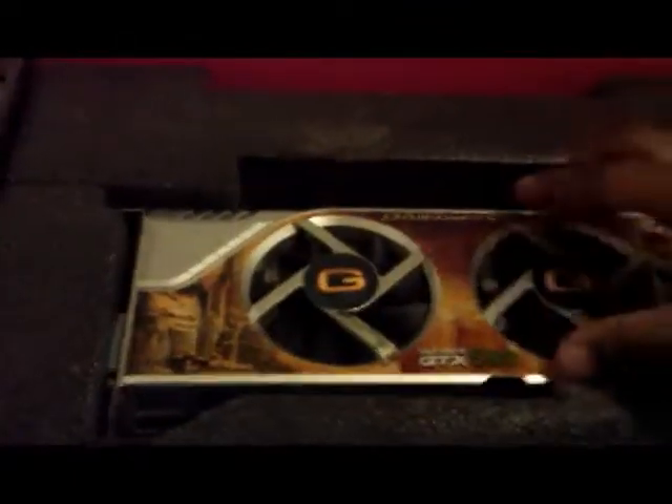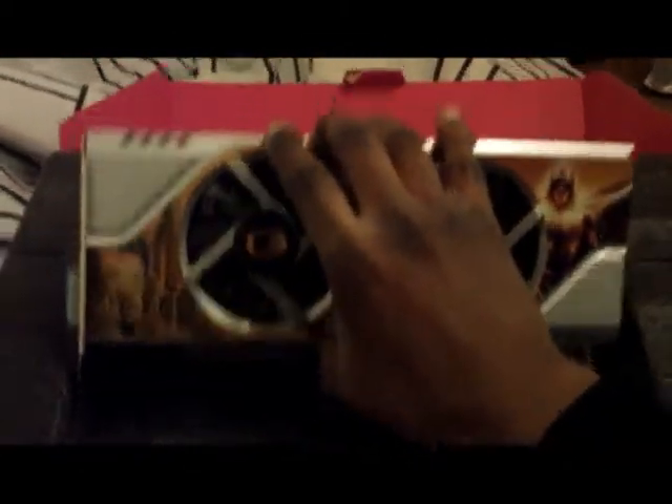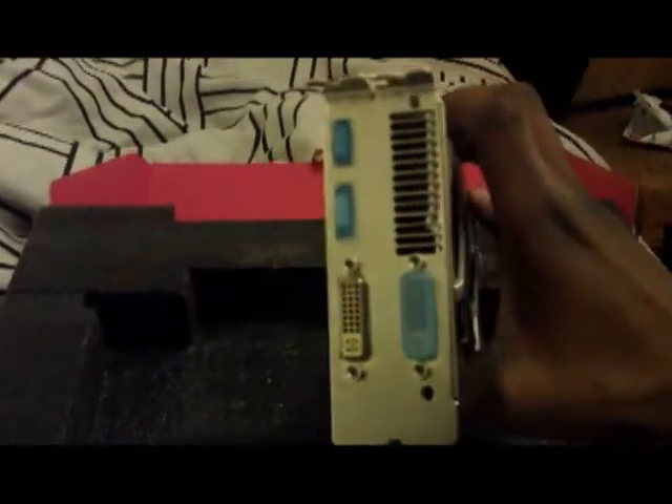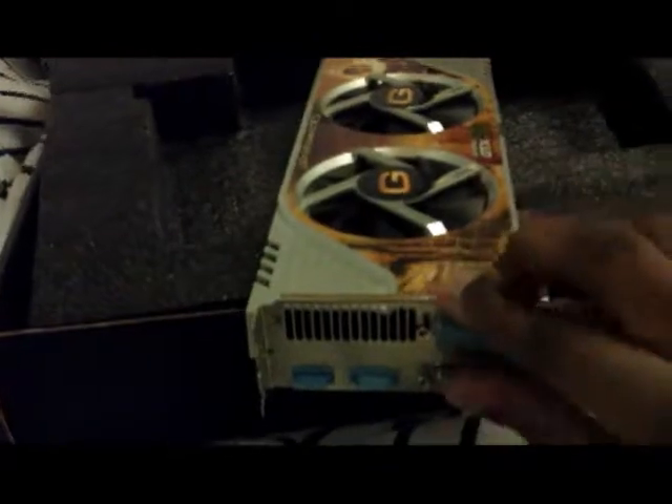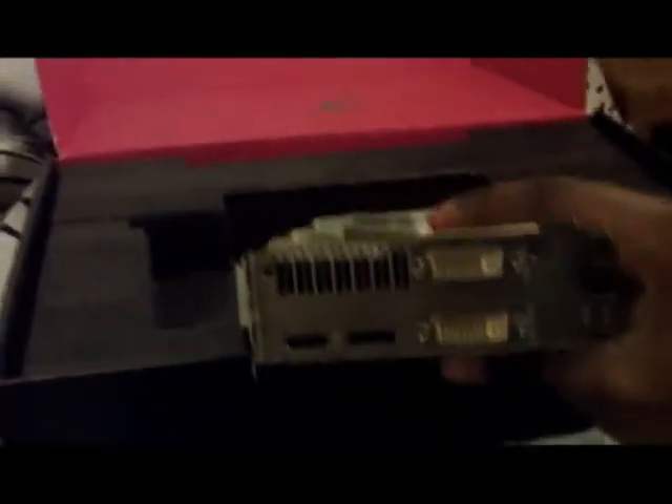Now we'll get to the GPU itself. NVIDIA Gainward GTX 580. I like the look of it. It's not as big as you would think for a 580. It has dual DVI, HDMI, and DisplayPort. It has HDMI, DisplayPort, and 2 DVI outputs. Bear with me while I take this off.